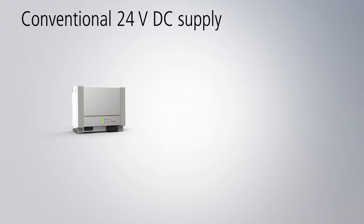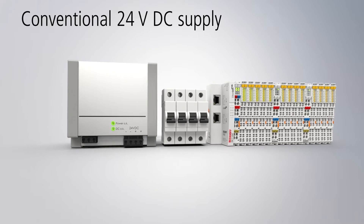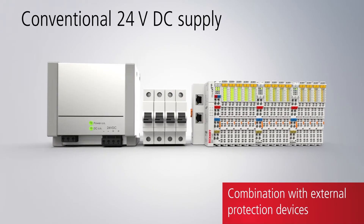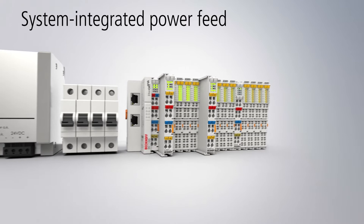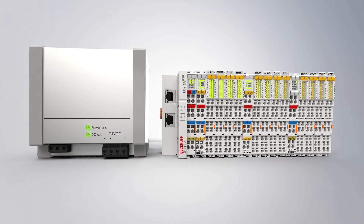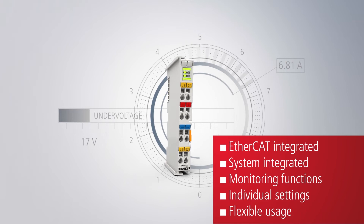In conventional electronic solutions, 24V DC systems are frequently protected by means of unflexible stand-alone devices. With the EL922X EtherCAT Terminals, Beckhoff integrates electronic overcurrent protection to safeguard 24V DC equipment directly and in a highly compact way in the EtherCAT I/O system. In addition to overcurrent protection, extended monitoring functions open up a flexible and diversified range of usage options.